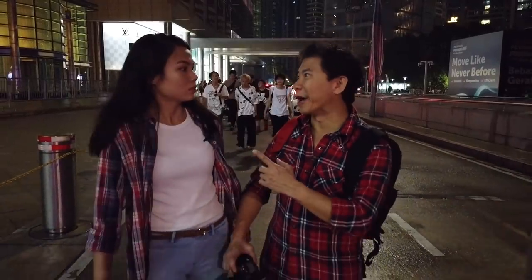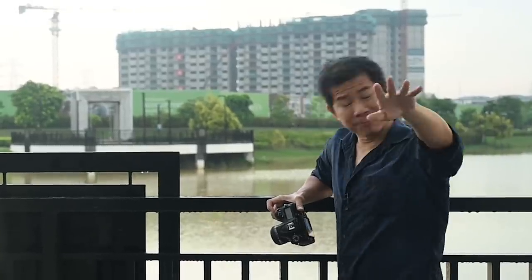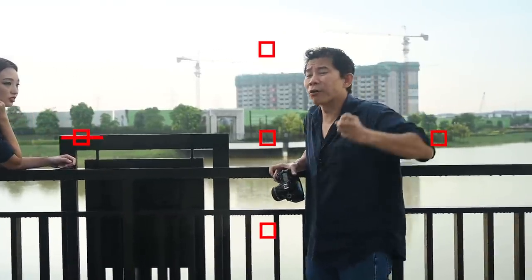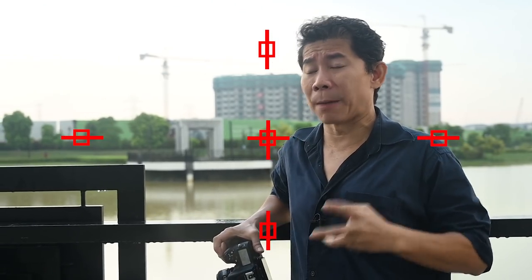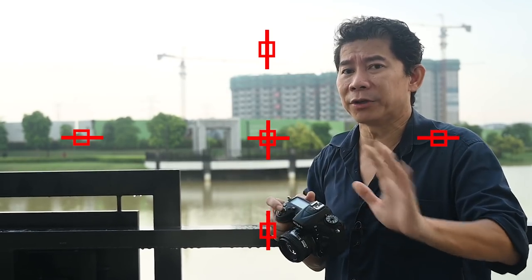Our producer Yi Chong thinks it could be the crosshair sensor causing problems. If you look at how cameras are built, behind each focus point are focus sensors — you have vertical sensors, horizontal sensors, and the more expensive double sensors called crosshair sensors. Because crosshair sensors are expensive, they are not found in every part of the viewfinder — resulting in a limited distribution pattern like this.